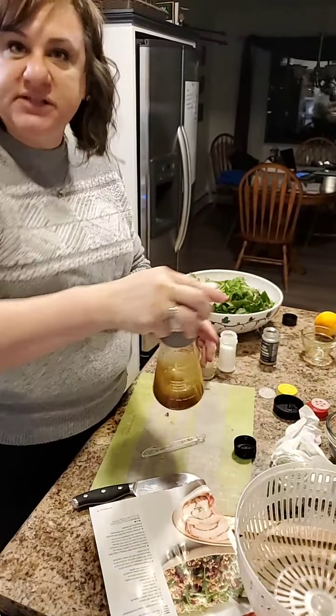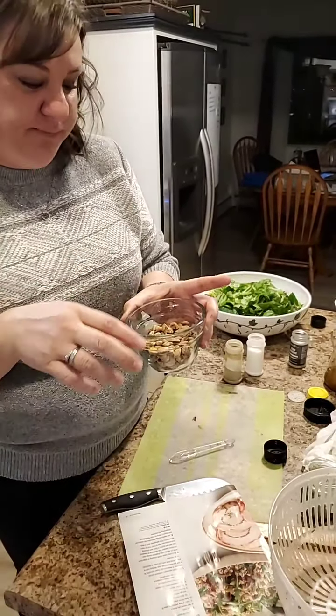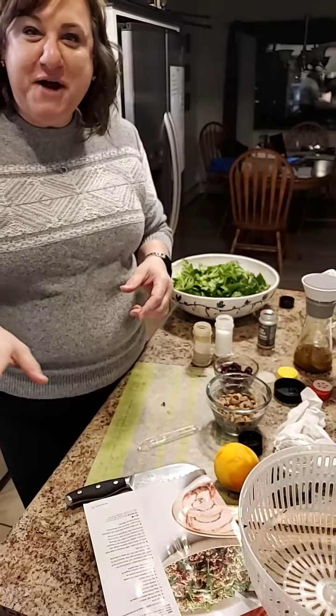We're just going to mix this up. Once the quinoa's done, we have pistachios — the boys and I stood there and deshelled them. We're also going to do dried cranberries, and we're going to put all of this together. When you zest your orange, you can see the darker area — you don't want to go past this because it's very bitter if you get into the white pith. So now our pork chops are going, our quinoa is going, and in about 10 minutes everything will be put together. I'll show you pictures later — talk to you soon.